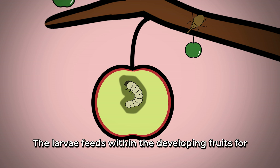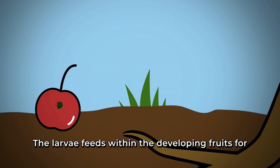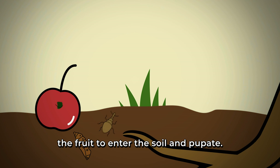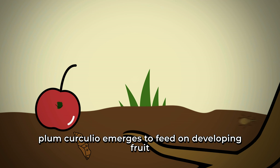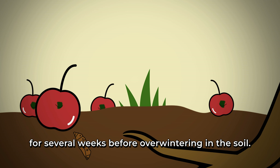The larva feeds within the developing fruits for two to three weeks before maturing and exiting the fruit to enter the soil and pupate. In August, a second generation of plum curculio emerges to feed on developing fruit for several weeks before overwintering in the soil.